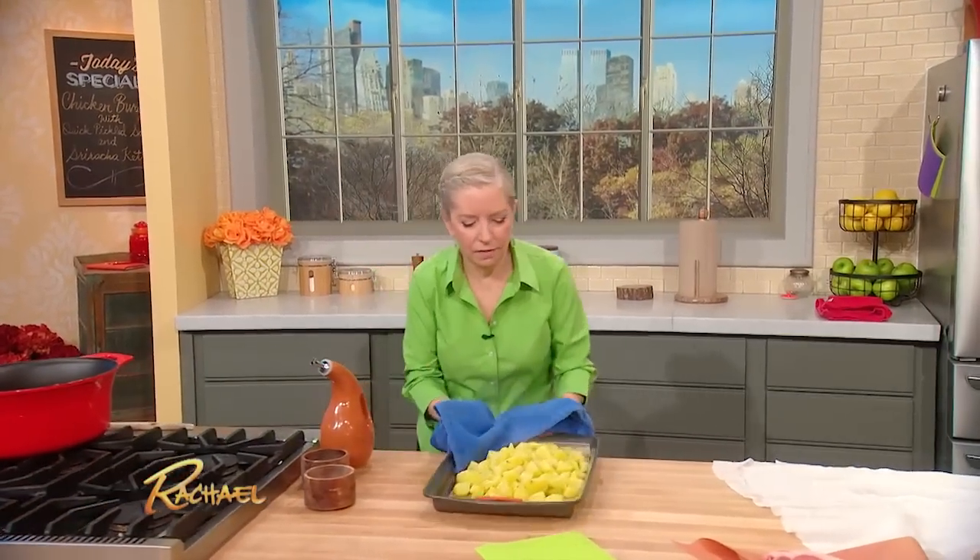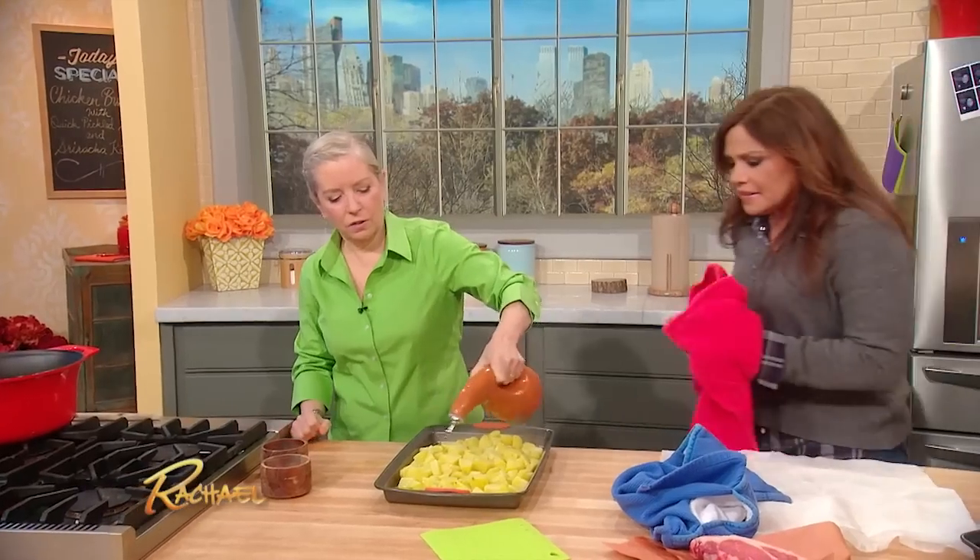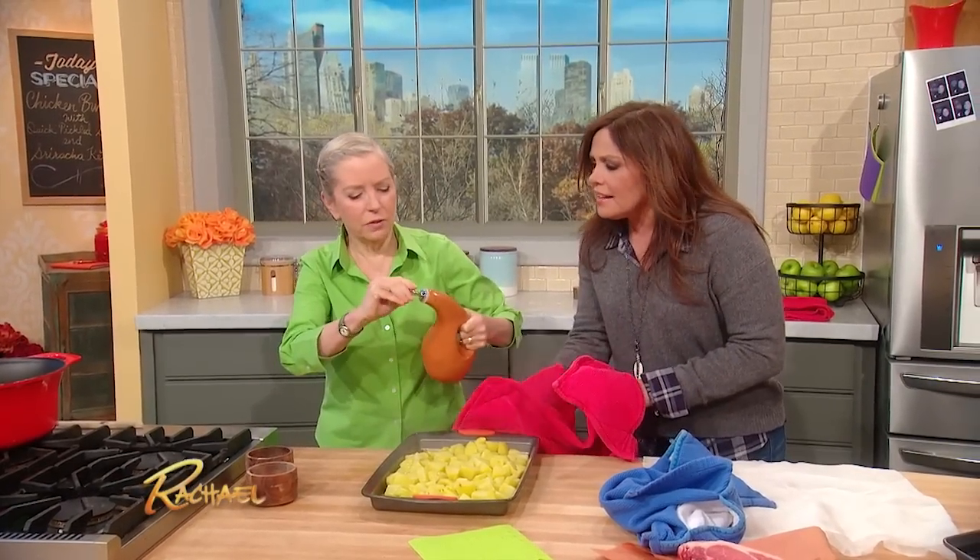Now wait, we have to put a little bit of EVOO on there — a little bit of olive oil. Just a little bit. It's good for you. This is fancy — did you invent this too?